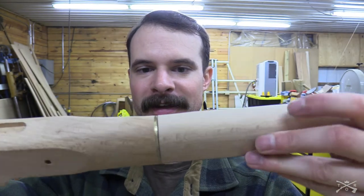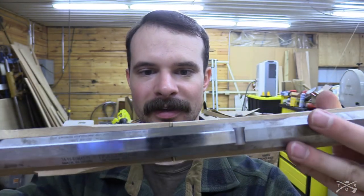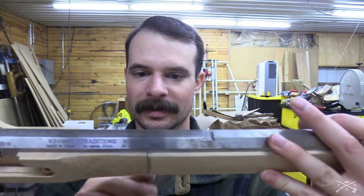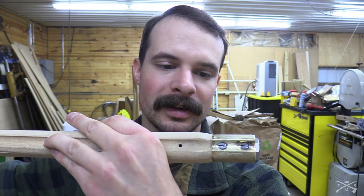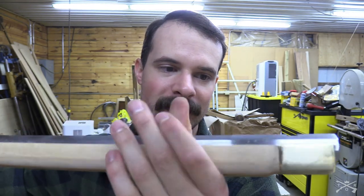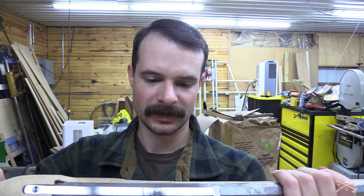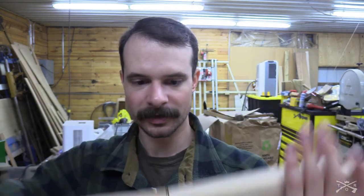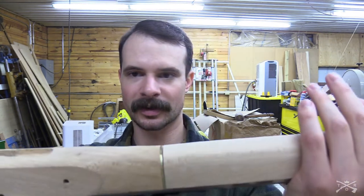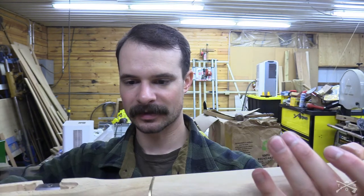Everything's flush now, but there's a little bit of a gap and I'm not too crazy about that, but I don't think there's really anything I can do about it. I can't really take anything off of this end because it's screwed in, and I can't shift it down when it's screwed in. So I'm just going to leave it the way it is. It's not super noticeable, and it'll probably be less noticeable once it's stained.